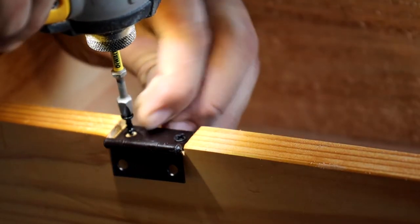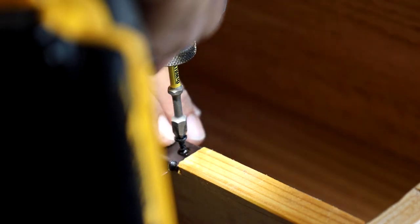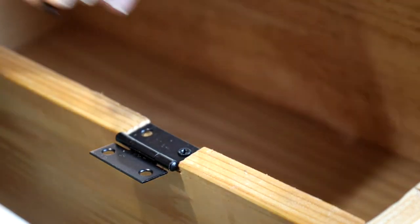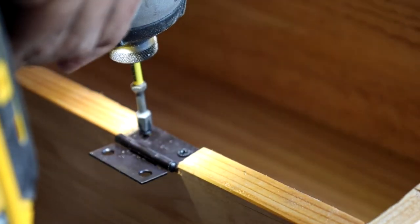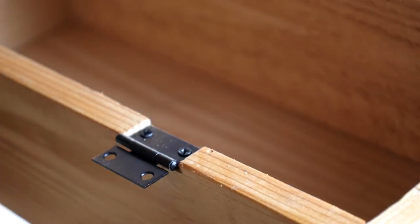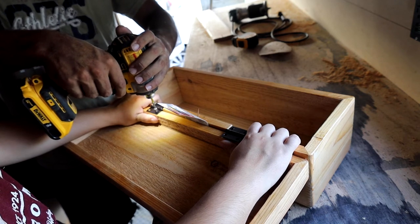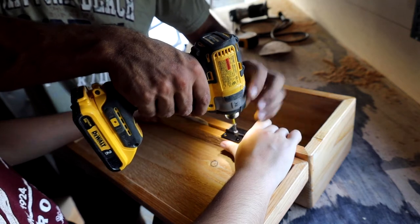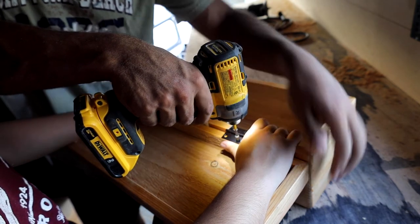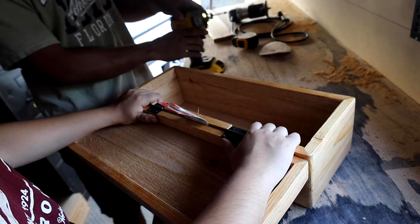Now attaching the hinges — it's kind of winding down. The little divots I cut for them are the perfect size. I'm lining it up as straight as I can. I'm getting my sister to help hold it up so I can screw it on both sides, with a little spacer in the middle that turned out to be just the perfect spacing — good fortune.